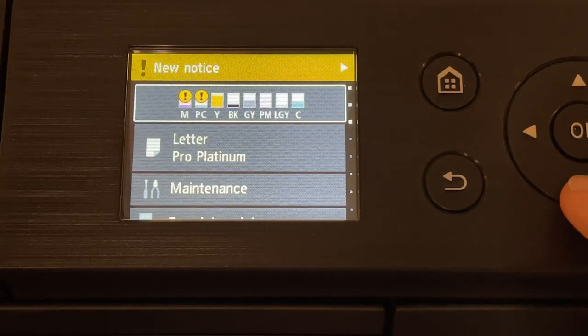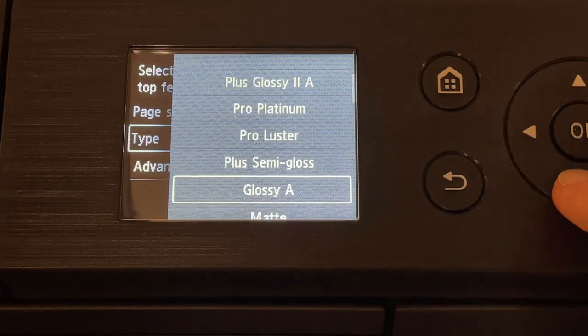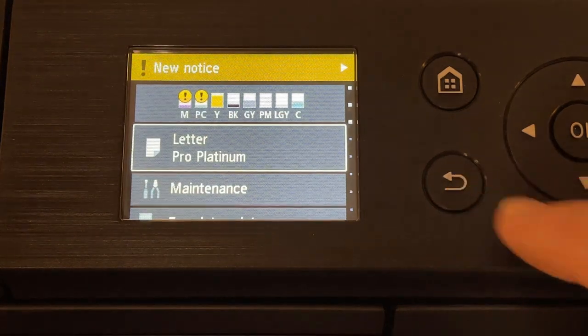An important note – you'll find settings for page size and paper type on the printer control panel. Provided you're printing from a computer, you do not need to set these. Anything you put into these settings will be overwritten by the driver settings on your computer.